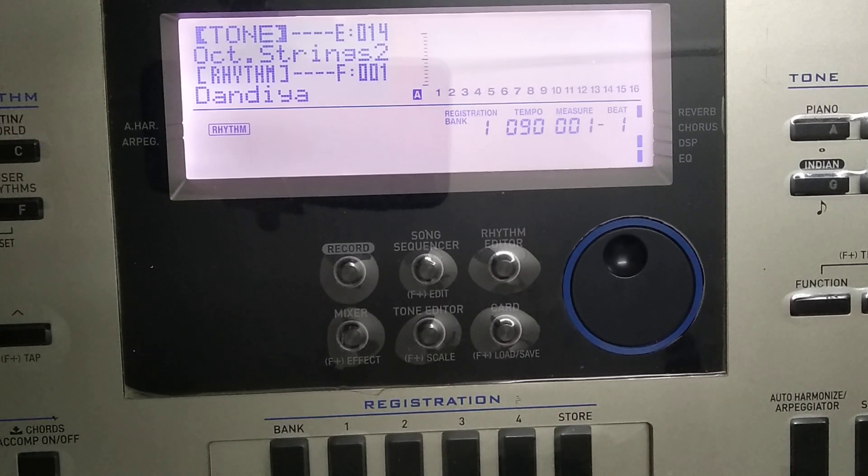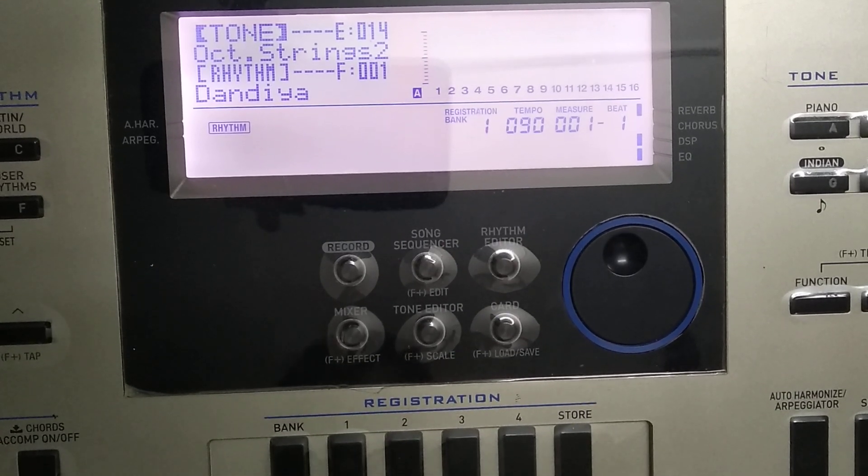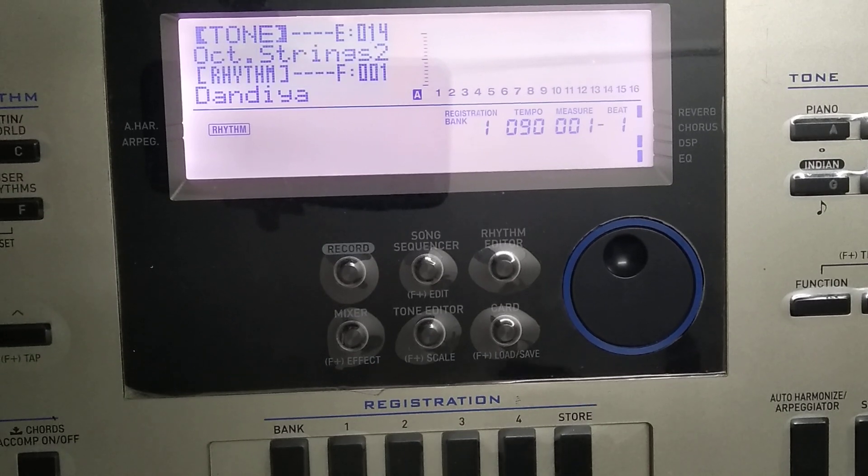Very easy editing. So friends, I recorded Bank 1's second tone. In Bank 1's 2, Orchestra Strings 2, which is similar to Parish String. Because it is similar to Parish String, you also edit it. If you have not heard Parish String, there are Roland keyboards — XPS 10, XPS 30. In XPS 30, the tone of Parish String is very trending.